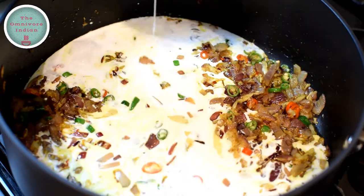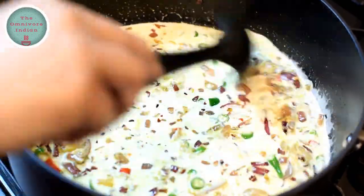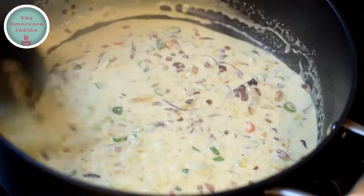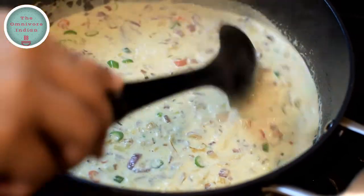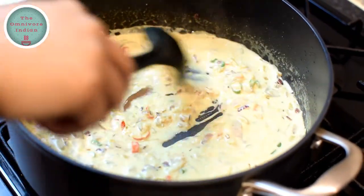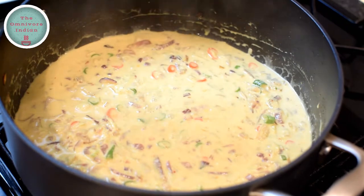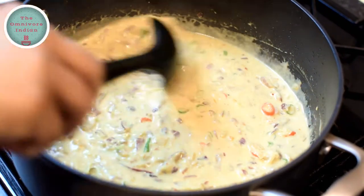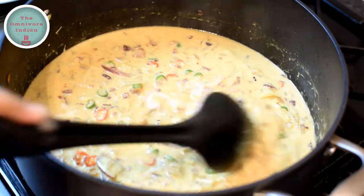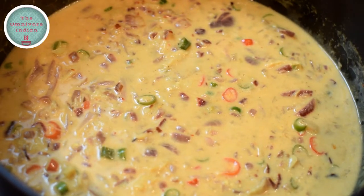Now it's time to add the coconut milk in and give the pot a good stir. We need to thicken the sauce, so cook it on high heat but keep stirring the pot. Then add the tamarind paste into the pot and stir it in, followed by the lime juice and blend it in. Add salt according to your taste, give the pot a stir, and simmer it for a minute. And the spicy coconut sauce is ready.